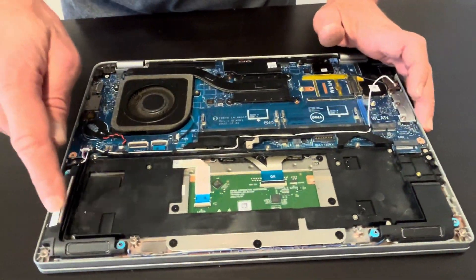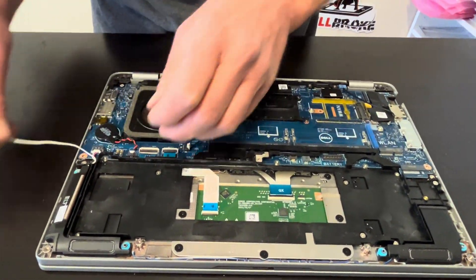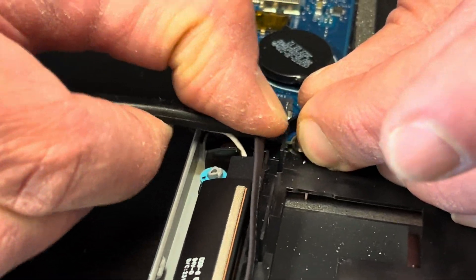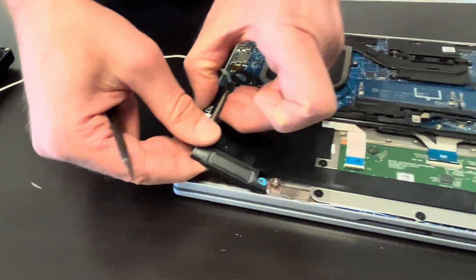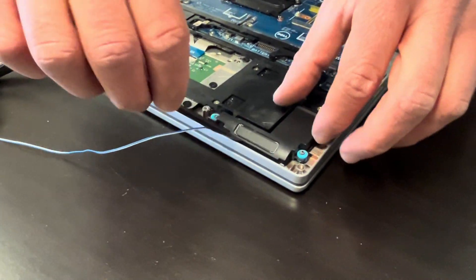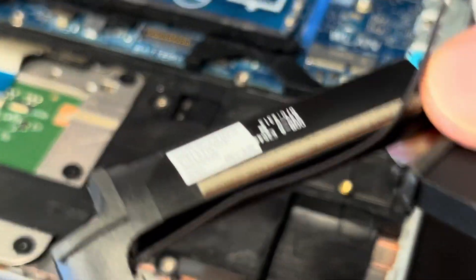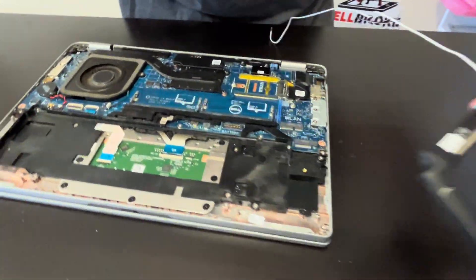Now let's take out the speakers. If your sound is bad, that's how you replace your speakers. Pull out this connector. Those are our speakers, and the Wi-Fi antenna is attached to one of them. Here we have the part number.